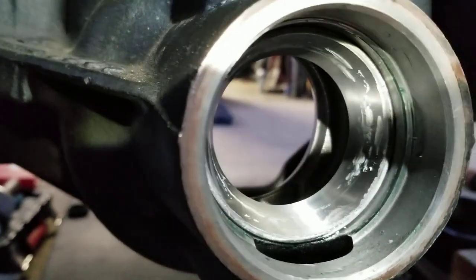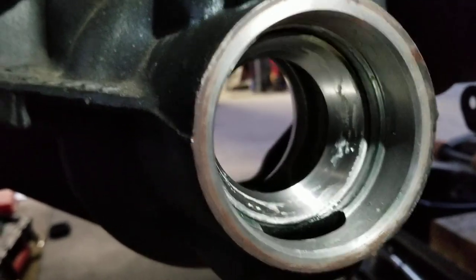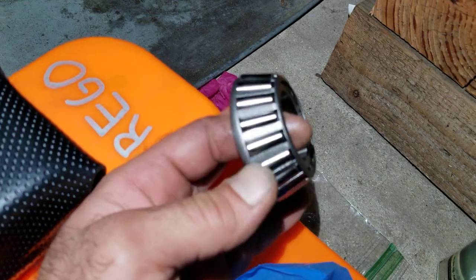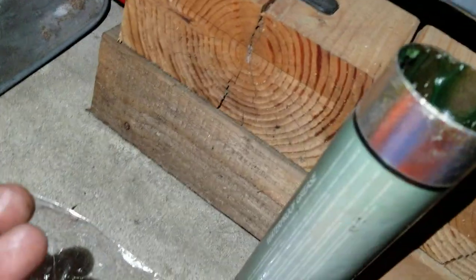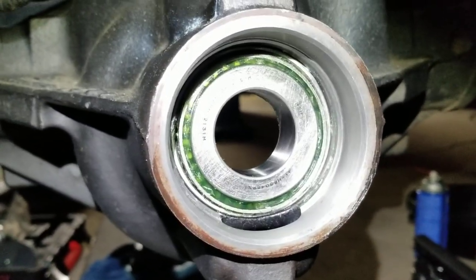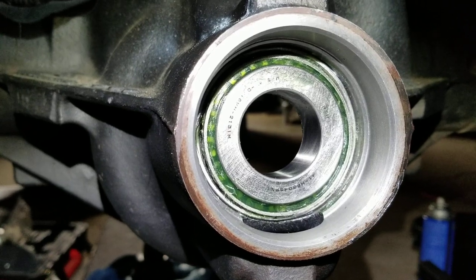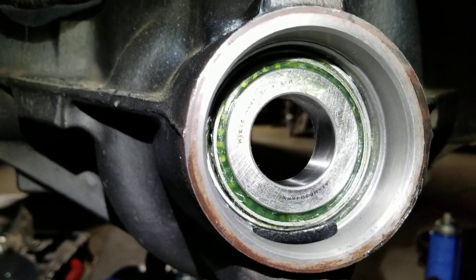We're going to put the pinion bearings and seal in here, then slip the pinion gear in from the back and start that process. New bearing for the outer pinion bearing - going to pre-lube it a bit for break-in. Pinion bearing in, greased for break-in. You'll know you have enough grease when the bearing spins pretty easily before grease, then feels quite a bit of resistance once you pack it in.